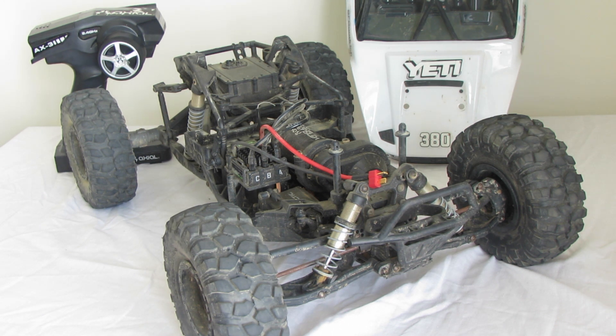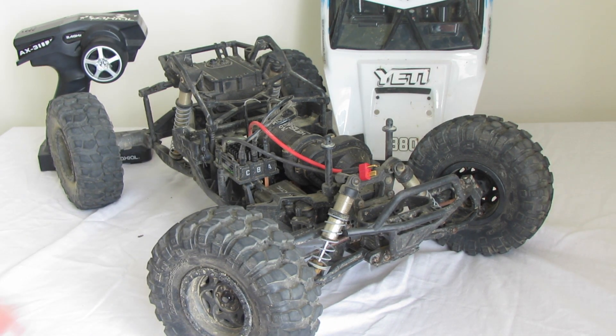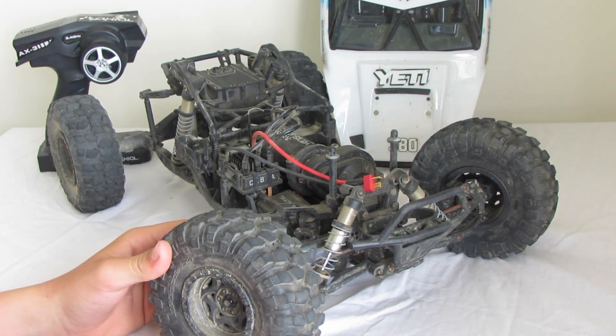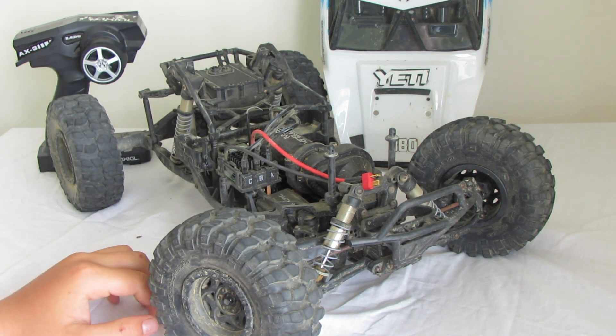We haven't tested it for complete waterproofing yet, but I've driven it in a lot of dew and everything's been wet. I've driven up lots of mountains — we have a property out west with very steep hills and it's been flying up those. The wheels and rims are 2.2 inch. It's semi-glued, semi beadlock — on the outside it's glued, and on the inside there are beads.